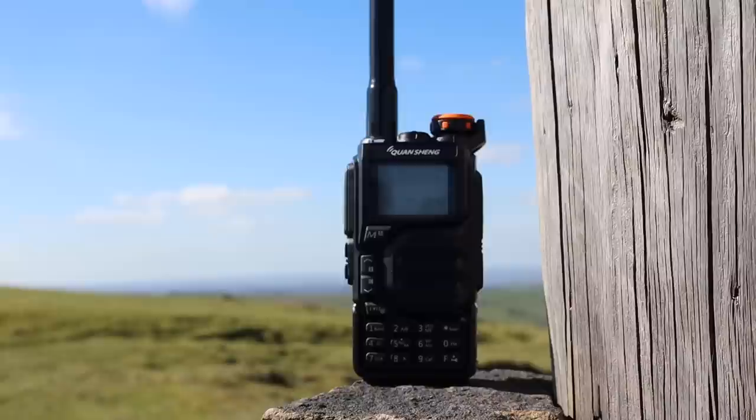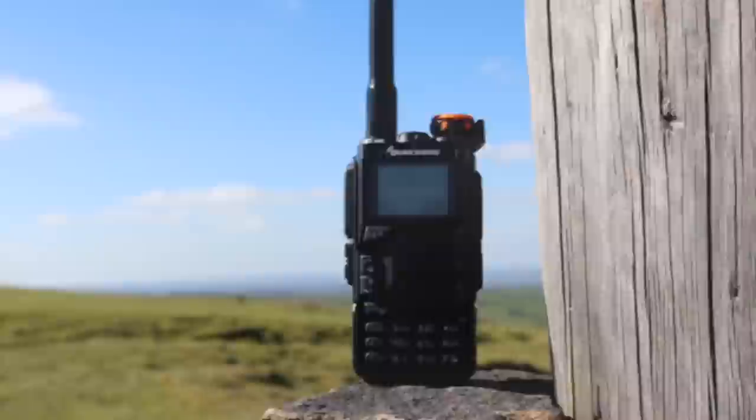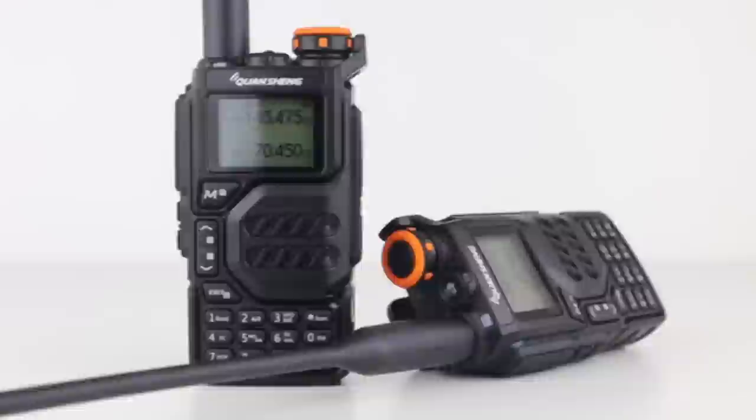I ended up with 12 contacts yesterday and nine different locator squares. There aren't any bonuses on the Sunday microwave group contest. I left it monitoring on 70 CMs and Lewis M3HHY popped up, so I've just been having a natter with him. He's up near Werneth Lowe, a place called the NAB, and he's testing a couple of handhelds — he may even have a 4-metre one with him. That's the Quansheng UVK5.